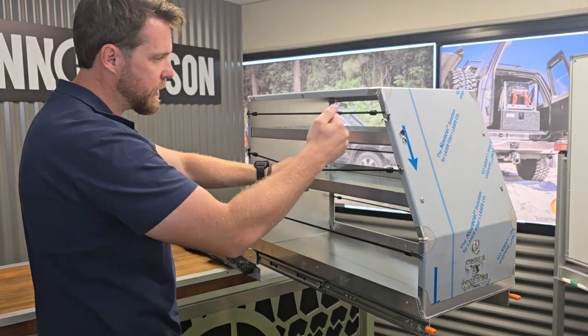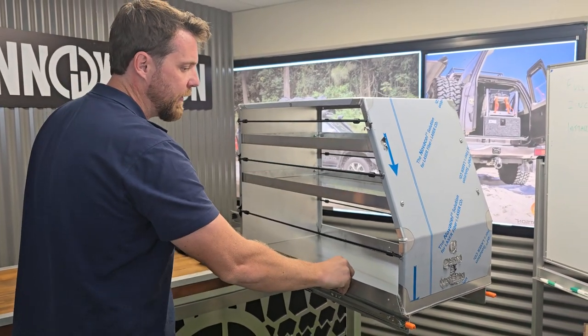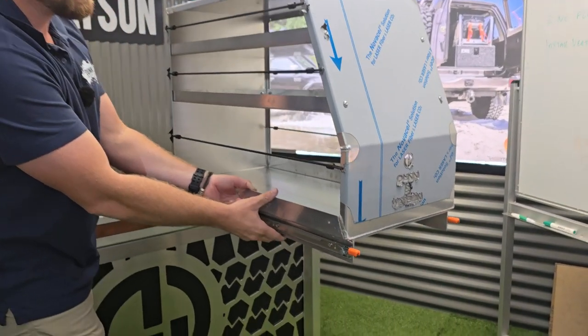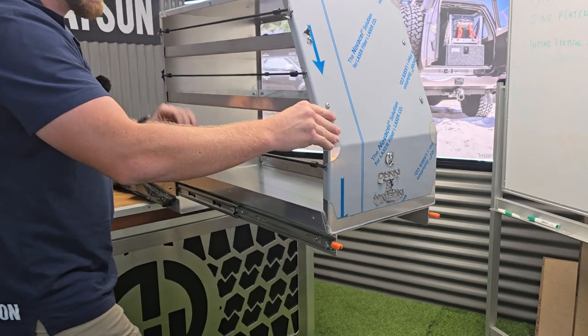With these open sides I can enter either side and reach what I'm going for. With that lockout feature, if I'm on uneven ground it's not going to move around. The weight capacity of these runners being 125 kilo allows me to fit a lot of weight into this and it's going to comfortably carry that.